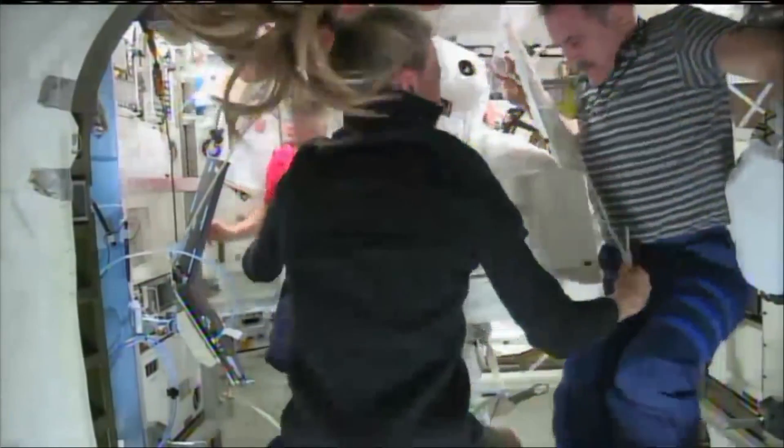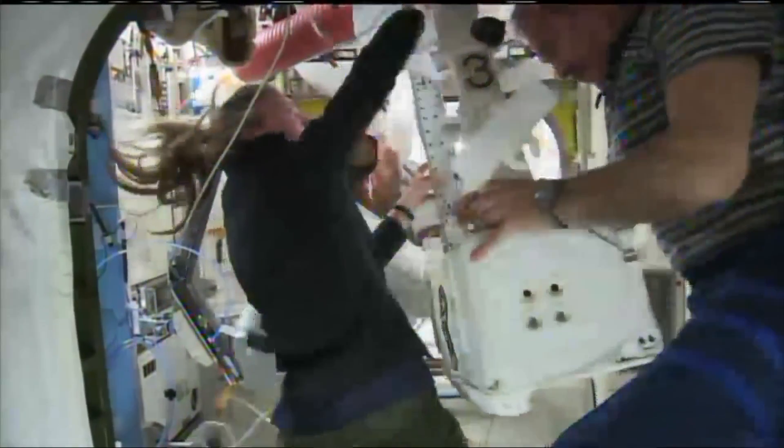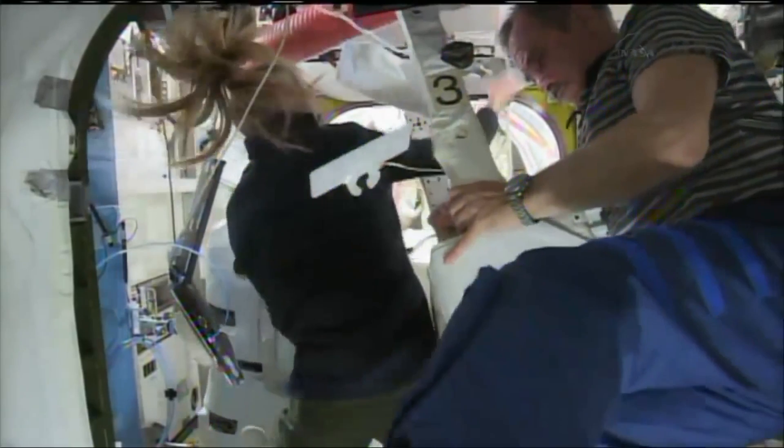Over the last several years, there have been several instances during EVAs — two cases where astronauts' helmets have had water in them, filling up with water. Those circumstances made us think about how our SAFER jetpack, which is intended to provide the crew the ability to rescue themselves — well, what if they weren't able to rescue themselves? What would happen then?